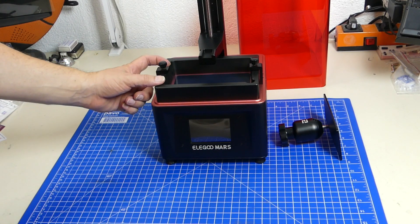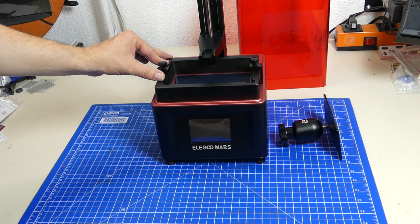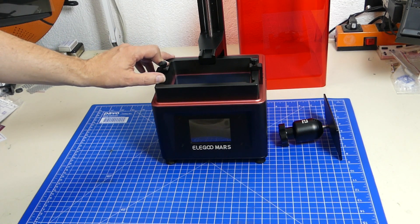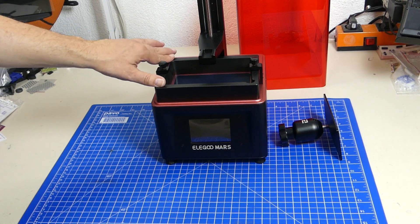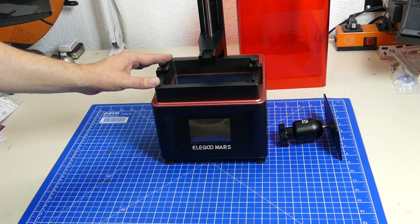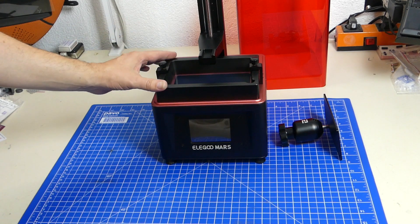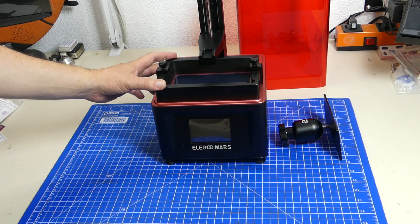For example, the XY resolution of this 3D printer is 0.047 millimeters. The Z-axis accuracy is 0.0125 millimeters and the characteristic layer thickness can be between 0.01 and 0.2 millimeters. This is so much finer than we've ever had before, and at the price of around 250 euros right now, this is just a really great deal.